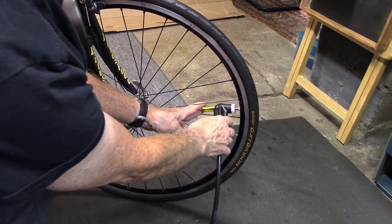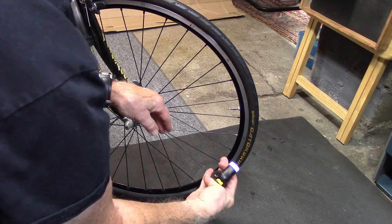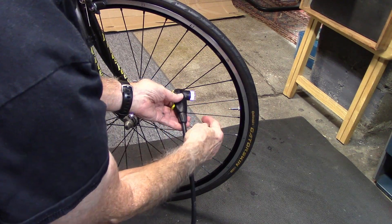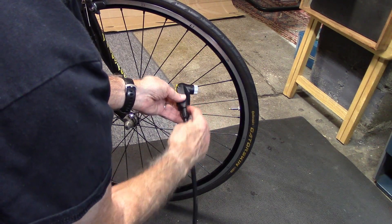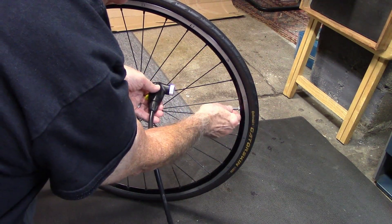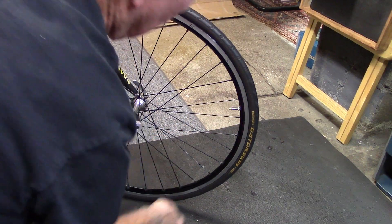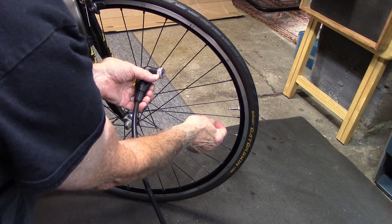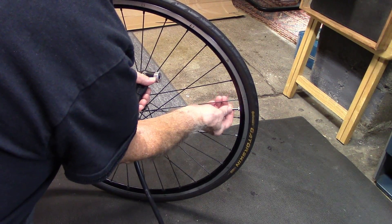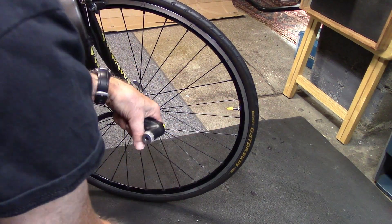When removing the chuck, disengage and pull it off. The air you hear hissing out is most likely from the chuck and tube, not the tire. Go ahead and tighten the valve. Now replace the cap — in the old days we never did, but especially riding in wet or grimy conditions, it does protect the head of the valve.